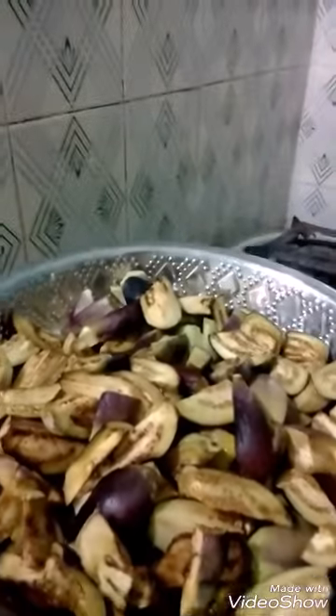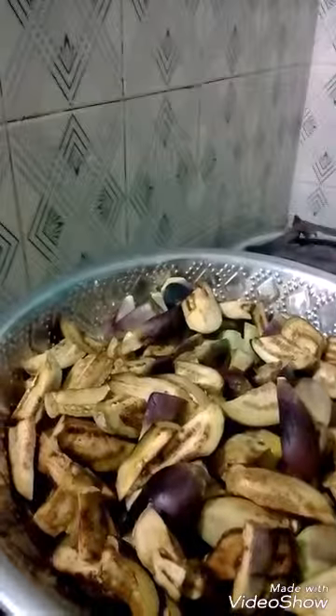Nolkhol is a hard substance, so you have to add it initially. After the sputtering of the mustard seed, the Nolkhol is added to the pan.